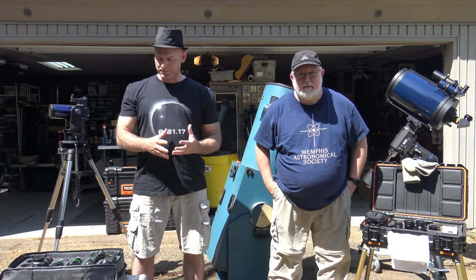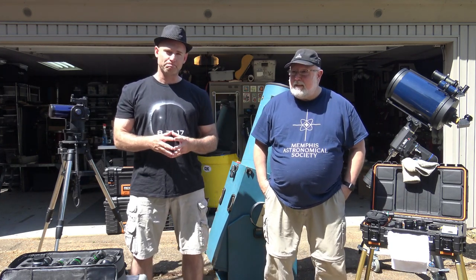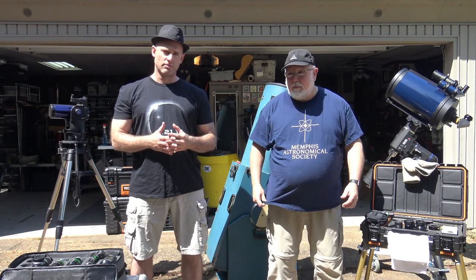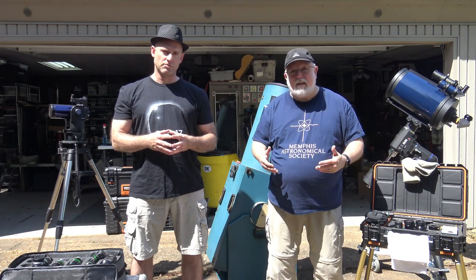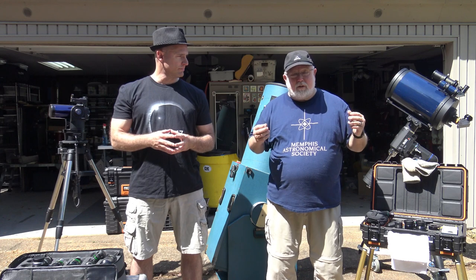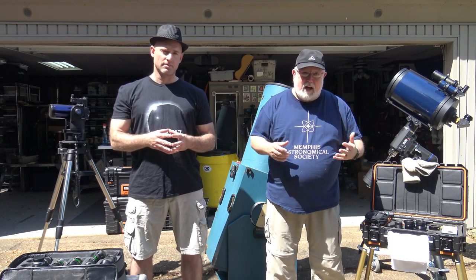When you're getting started, you want to start with a good low power eyepiece first. That's counterintuitive to what most people think. You think you're buying a telescope for its magnification, and the truth is that's one of the things that disappoints people quickest — too high magnification means the view isn't very good and you're disappointed. You need a low power, good wide field of view to start really understanding what you're looking at and taking the best out of the optics of the telescope.